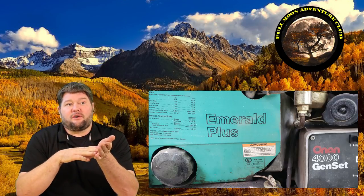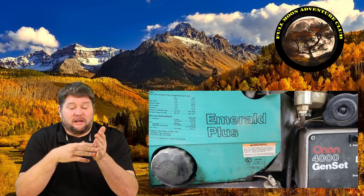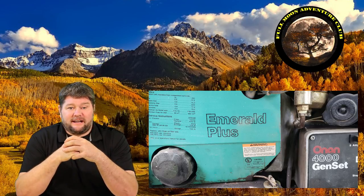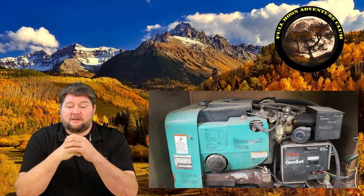The generator this is going on is a Cummins Onan 4000-watt generator — it's an Emerald Plus. Very common generator for a lot of motorhomes out there, so there's a good chance this might help you out. Without further ado, we're going to jump out there and I'll show you how I installed this right now.